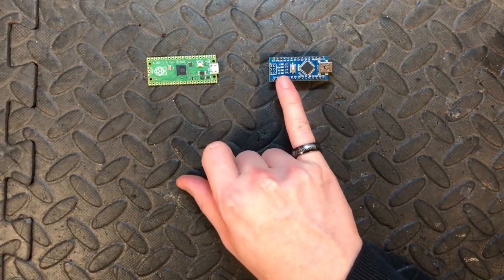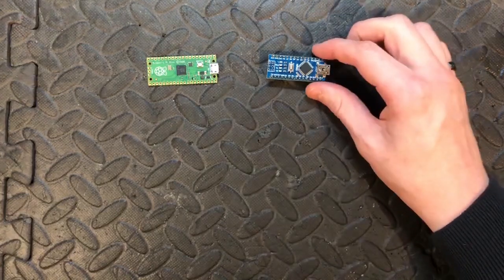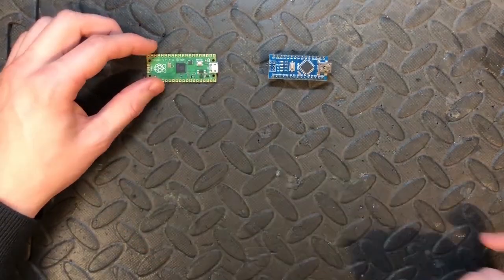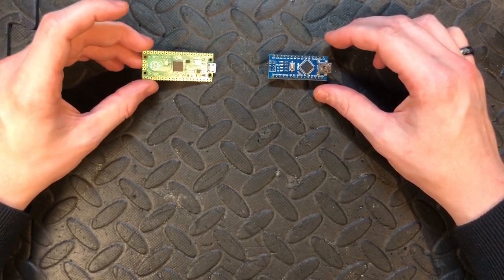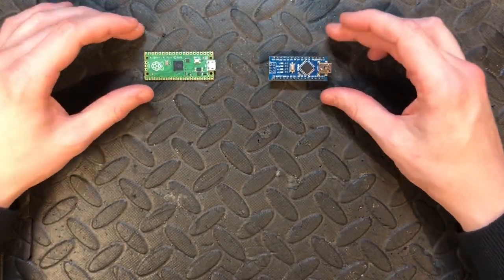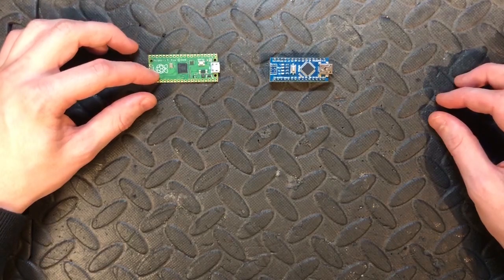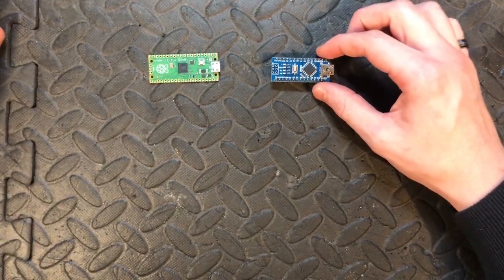Both boards have an onboard LED — on the Nano it's on pin 13, and on the Pico it's on pin 25. All in all, the Pico is the better board. It was released in 2021, so of course it's more advanced than the 2008 Nano. It's very lightweight and also runs both MicroPython and C++, so you can choose which one you want.